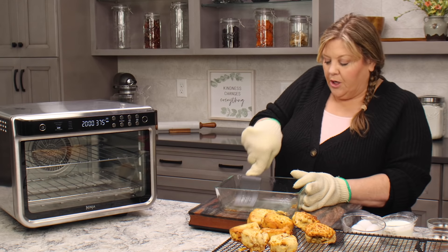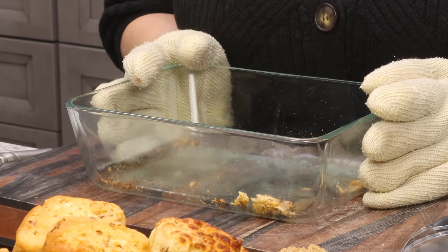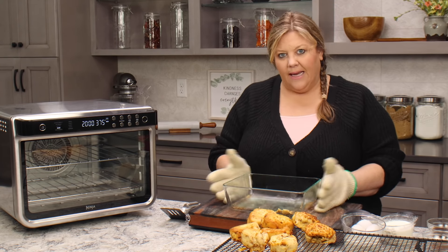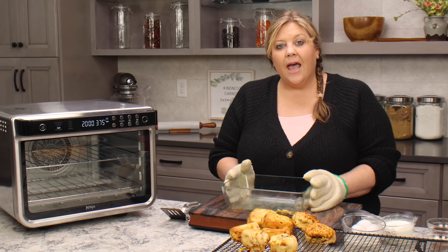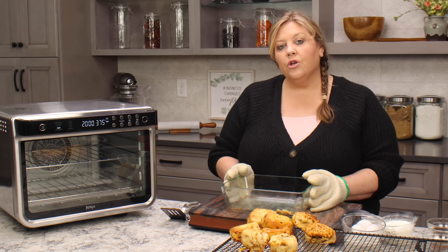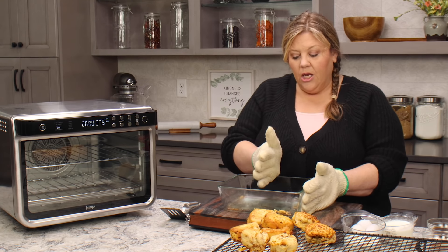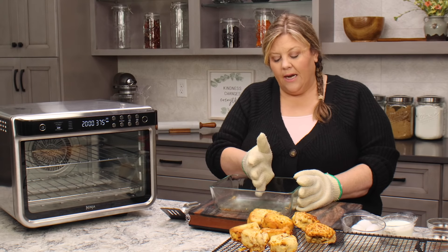While this cools down, let me go over the size of the pan I'm using and give you some directions if you were gonna use a different size pan. This one is a 2.75 quart pan — it's probably about six inches by seven and a half to eight inches. You could use a two and a half quart or a three quart casserole dish and keep everything the same.